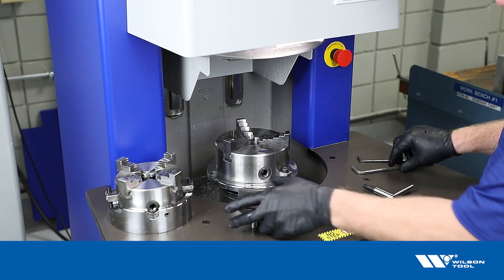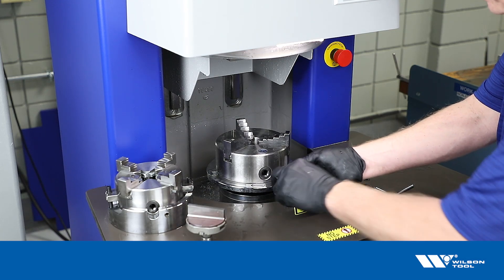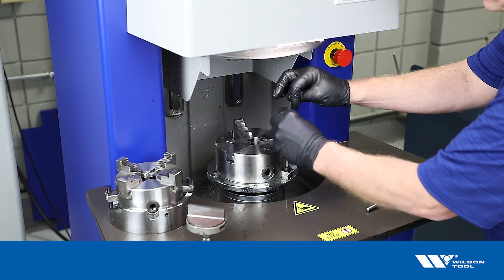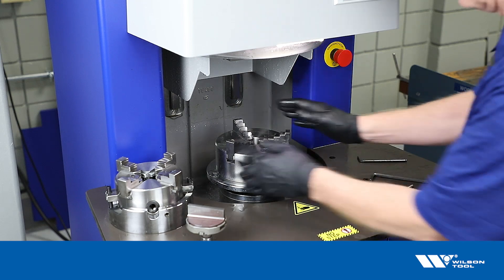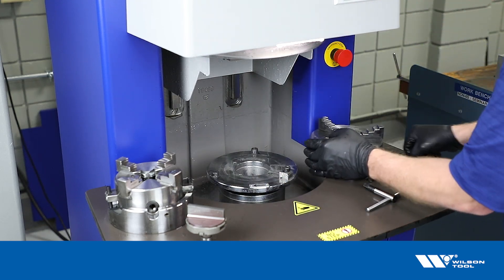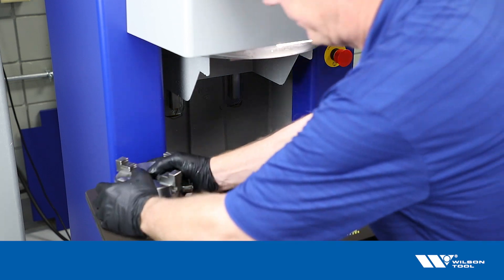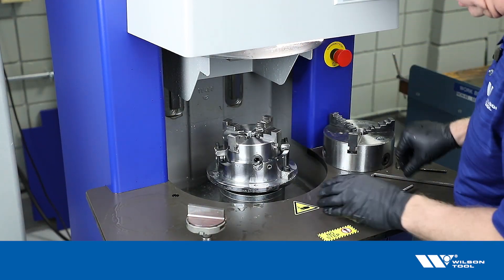In order to do that, we need to remove the three-jaw chuck from the machine to start with. The three-jaw chuck is used for pretty much any flat tool that you would be grinding, so that's what's most often on the machine. We replace that with the four-jaw chuck, which is able to tip to any angle we need it at.